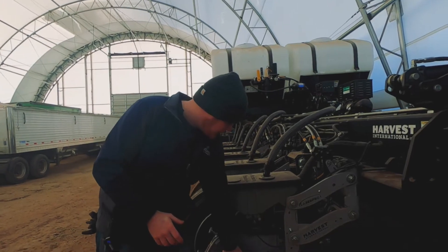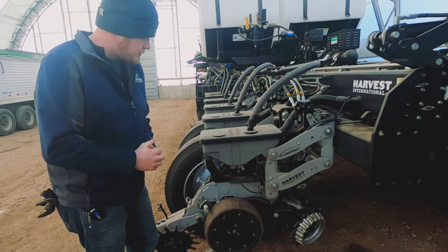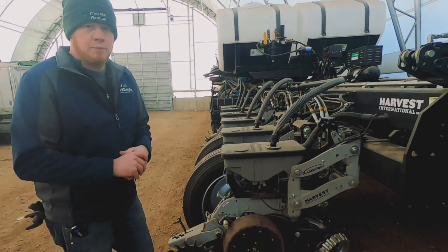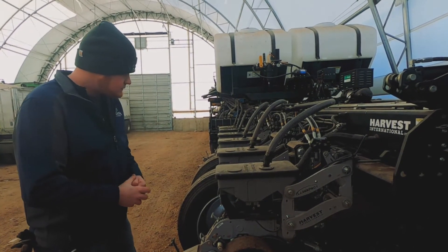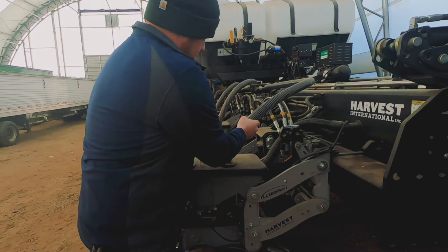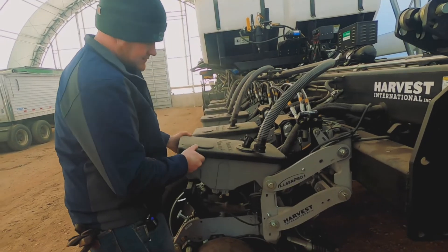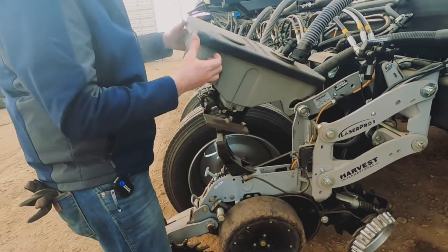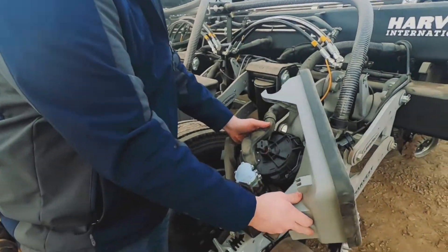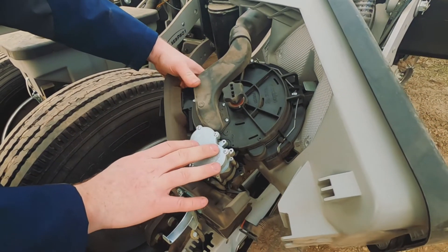You'll see a lot of the wear parts here are the same as what you'd have on a Kinze or a John Deere planter as far as your gauge wheels and your opening discs go. We do have greaseable closing wheel arms, which help with maintaining the lifespan of those. Coming back up a little bit, we have the Precision Planting V-Set meters. The entire drive system is right here in this V-Drive electric motor.